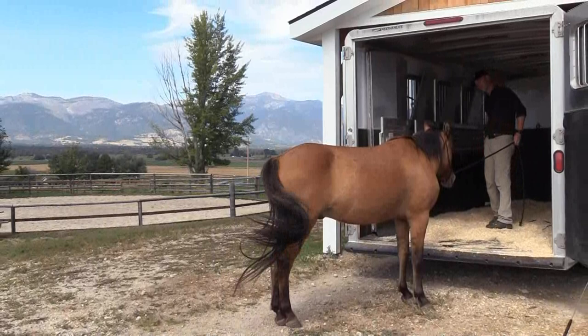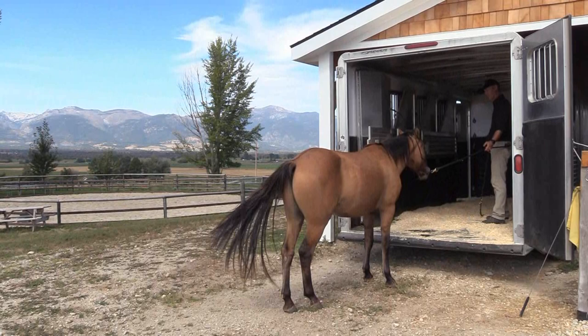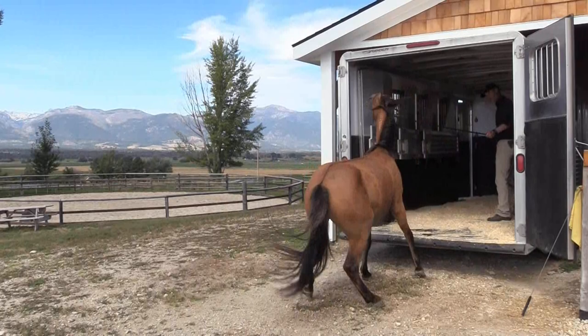Since he's just pulling and sitting and resting near the trailer, it tells me very clearly he's not actually afraid — he's just uncomfortable. And he gets to make a choice: do I want to do that? He says no. And I say, but you have to. But don't worry — I'll take my time and I'll reward your effort.